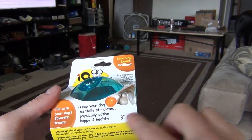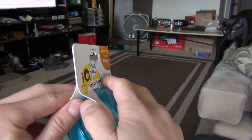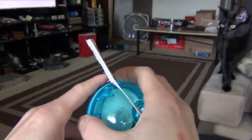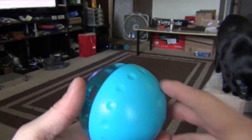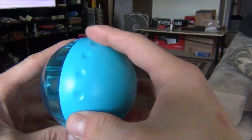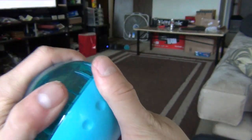It says it keeps your dog mentally stimulated. I read some reviews — they got a 3 inch ball, which this is, and they got a 5 inch ball. I read that some people feed their dogs with this, and that's actually a really good idea. Instead of just throwing food in a bowl, this is the smaller one — if you wanted to feed your dog, you might want to get the 5 inch one.